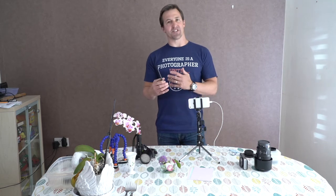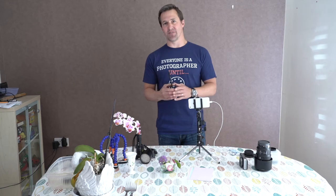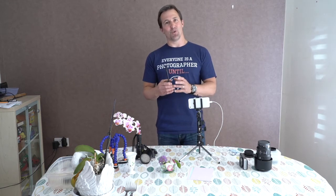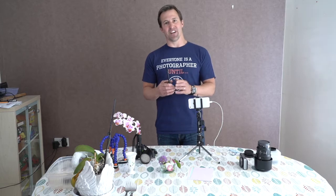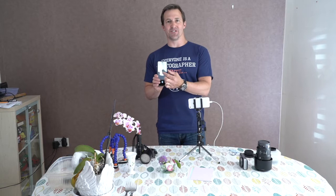Most smartphones have just a native camera, which is probably the best camera to use for close-up photography. Don't waste money on apps that have a macro feature — all that does is zoom in for you. You can simply do the zooming yourself by spreading your fingers out or pinching down to zoom in and out.